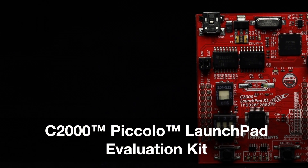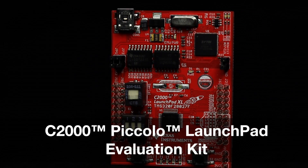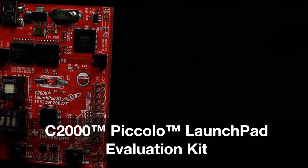Welcome to the board tour of the C2000 Piccolo Launchpad Evaluation Kit. This launchpad offers a low-cost and easy-to-use rapid prototyping platform for evaluating the C2000 Piccolo TMS320F28027F microcontroller.